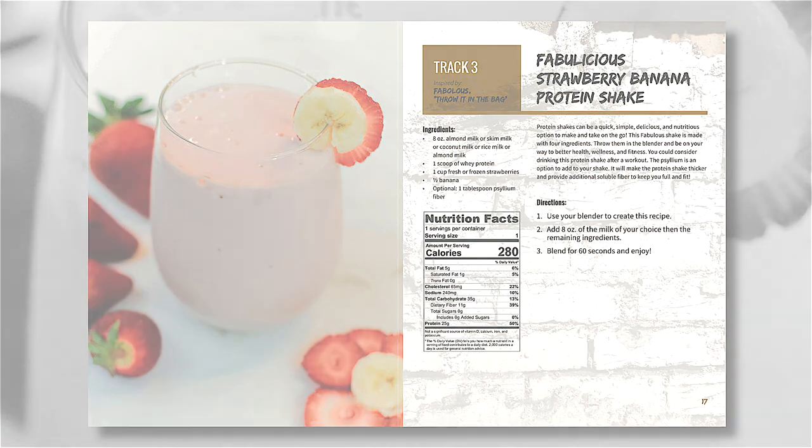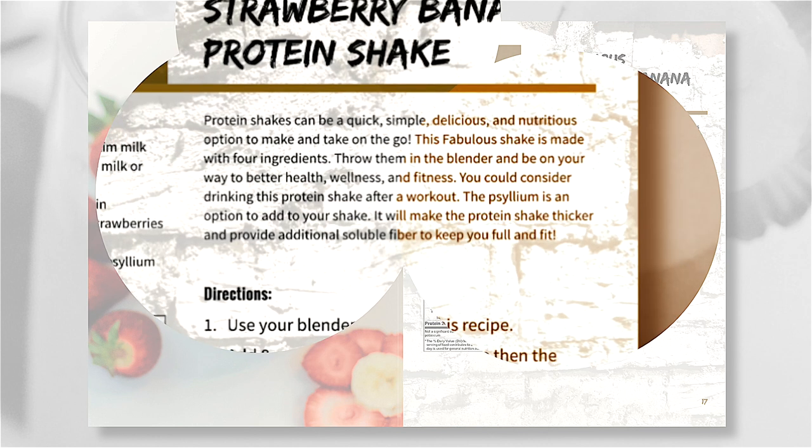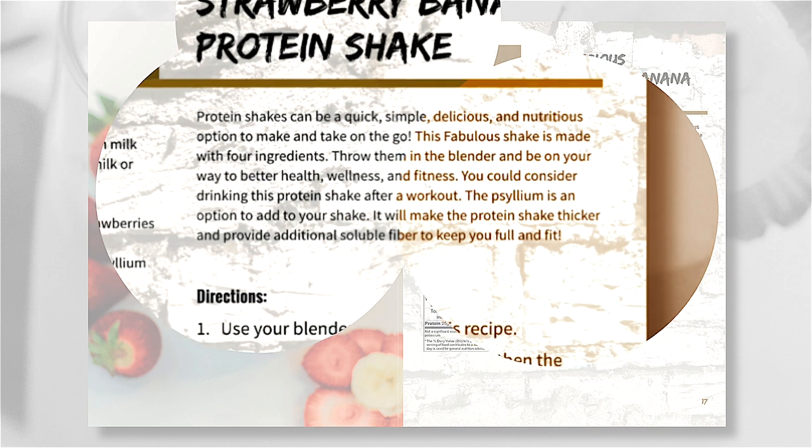Protein shakes can be a quick, simple, delicious, and nutritious option to make and take on the go. The Fabulous Shake is made with 4 ingredients — throw them in the blender and be on your way to better health, wellness, and fitness. You could consider drinking this protein shake after a workout. The psyllium is an option to add to your shake; it will make the protein shake thicker and provide additional soluble fiber to keep you full and fit.